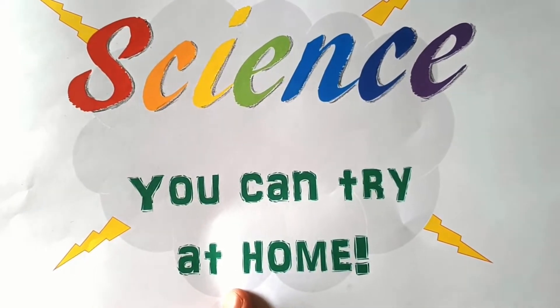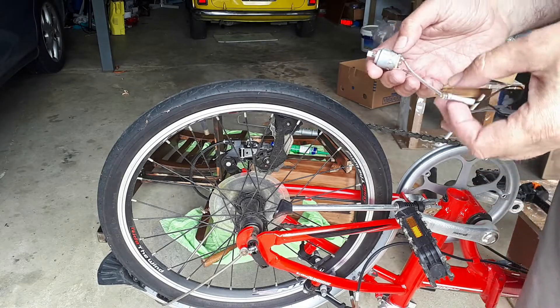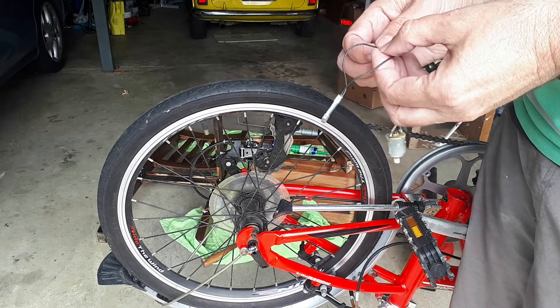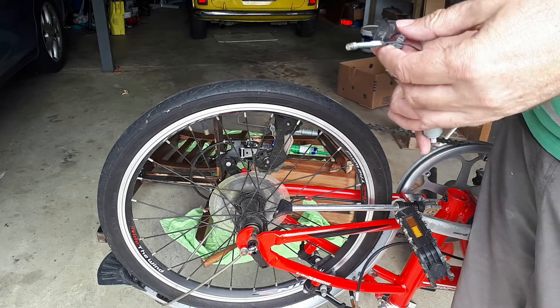Science you can try at home. Welcome back to more on electricity. After the lemon experiment the other day, I thought to myself there's got to be a more direct way we can generate electricity.